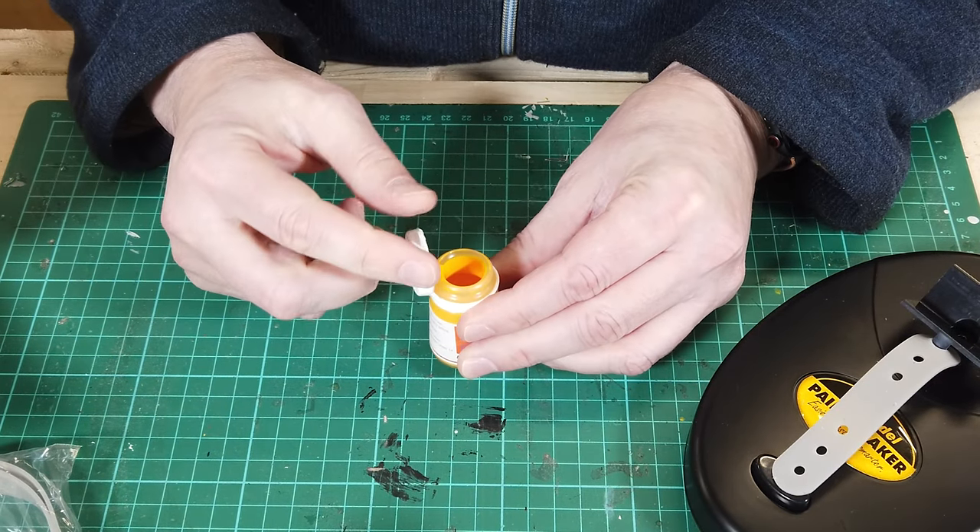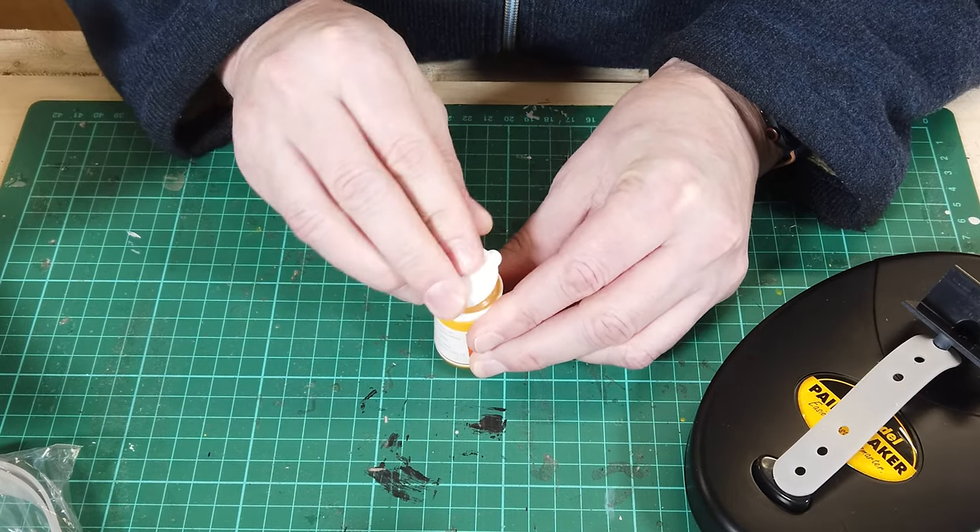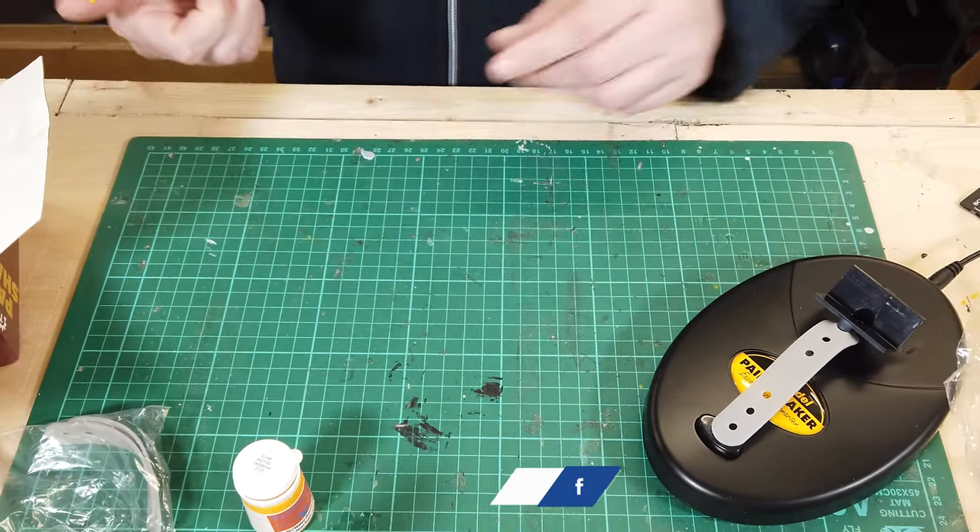Got a bit on my thumb. It looks actually pretty nicely mixed up in there. I'll put that back on for the time being.